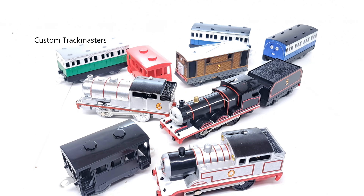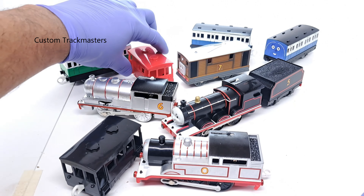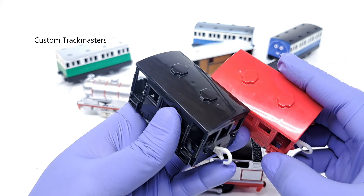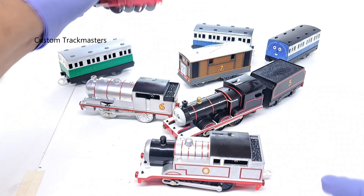We have a few models to ship today — some sold on eBay, others on CustomTrackmasters.com. We are going to start with the easy ones: black and red taboos. This model goes to Krum, Texas. Thank you for your order.